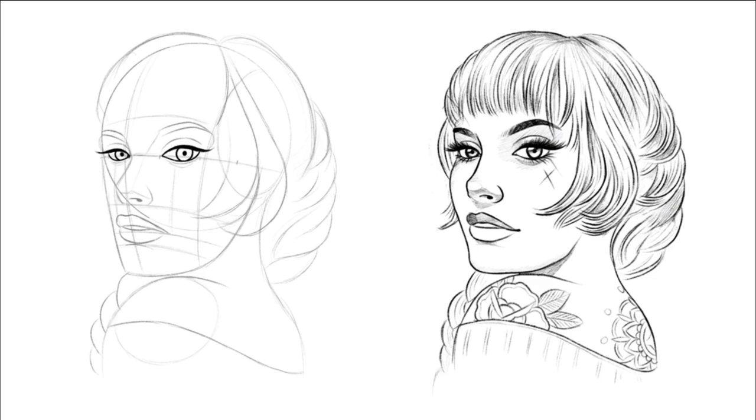Now we're going to start getting the thicker line work, so get your pencil out and go much harder and darker. Go around the eyelashes and create a really thick upper eyelash — you want the upper eyelash really thick compared to the bottom one. Now some dark lines around the outside of the eye, and create a little highlight inside the eye. Make sure the highlight is in the same position on both the left and the right. Just go around the nose and around the mouth — we've pretty much gone over everything we just did, just in darker detail.